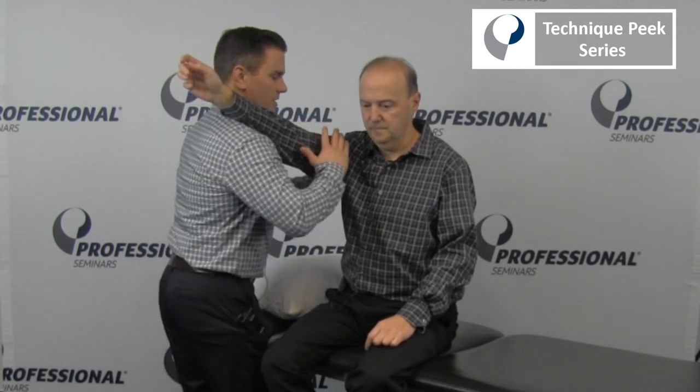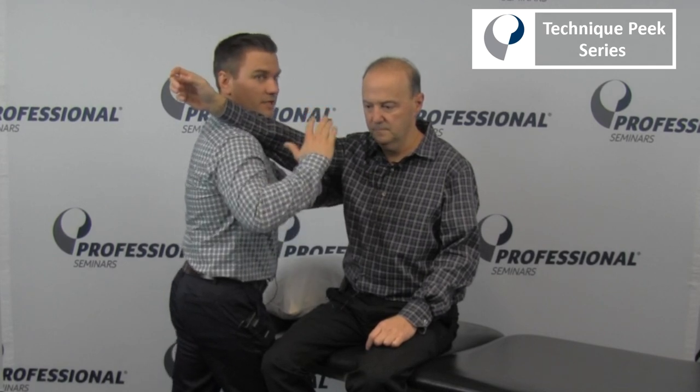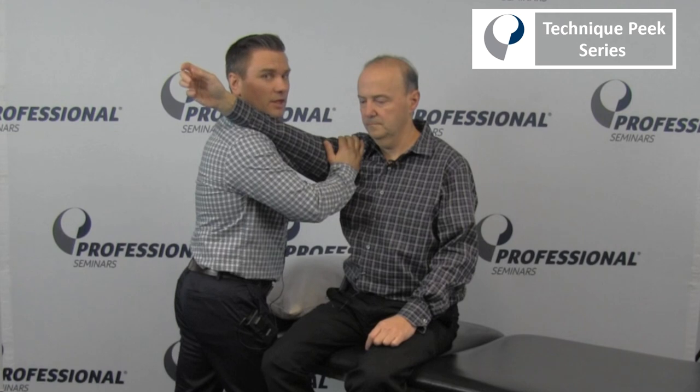For this mobilization, we're going to have Rob place his arm up onto my shoulder. What I'm doing with my right arm is providing a posterior glide of the humerus. My back hand is also stabilizing the scapula and providing some upward rotation to the scapula.